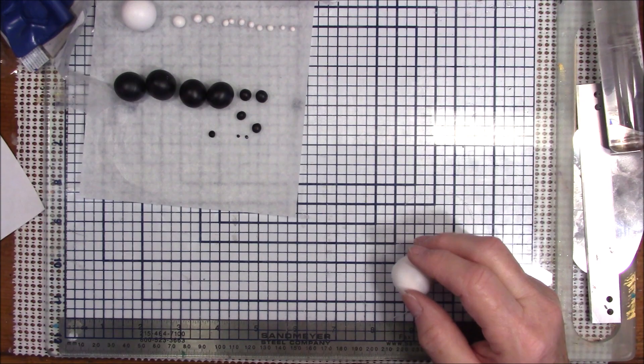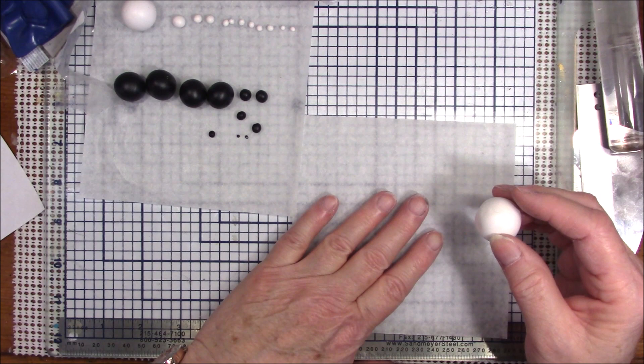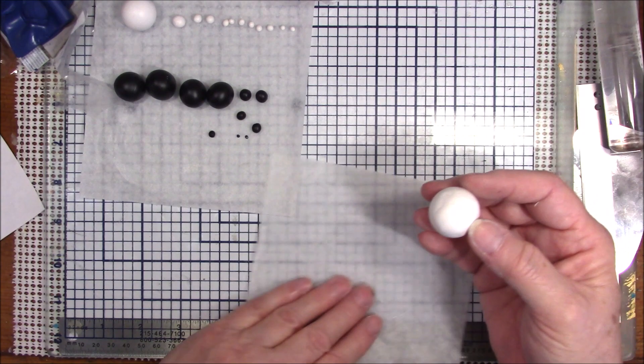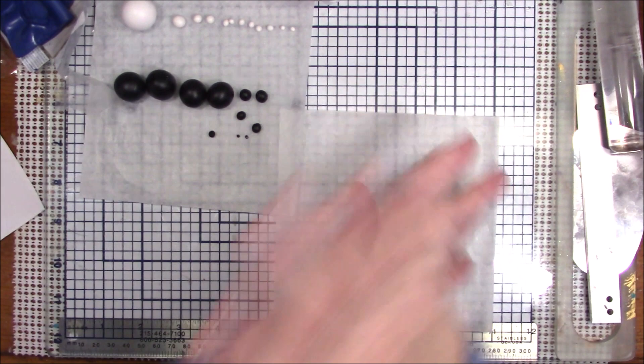Let me get another piece of patty paper. These are like a wax paper, made to go in between hamburger or sausage patties, but they're really nice for working with clay. You cannot store your clay on these for any length of time because it will leach. This is the one-inch ball of white — I'm just going to warm it up a little bit to make sure it's nice and warm.